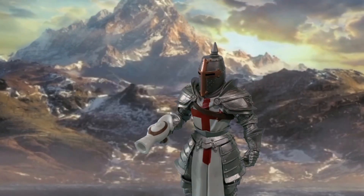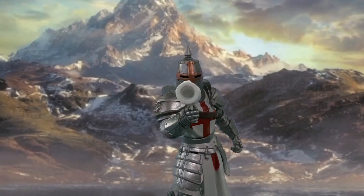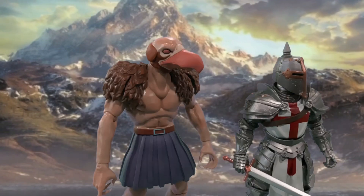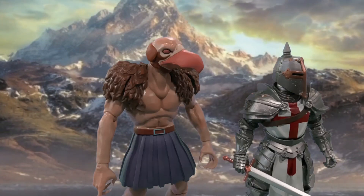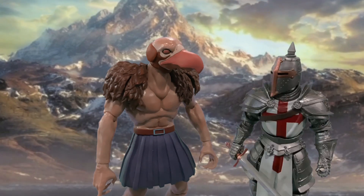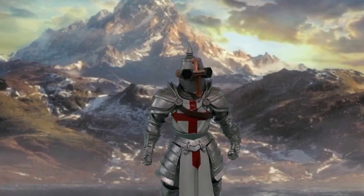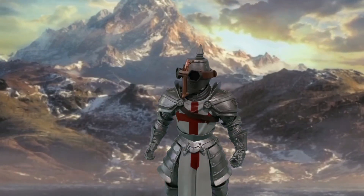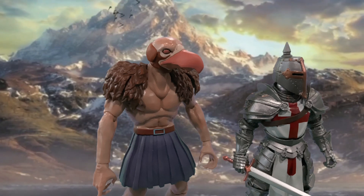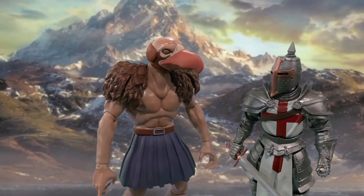A voice imitator, eh? Would you like to hear my Morgan Freeman voice? Sir Chase, for the love of God, don't play with any of those silly gadgets. And by silly, I meant really inspired. What if I put on the safety glasses first? Sir Chase, take those off, you look ridiculous. And by ridiculous, I mean extremely intelligent.